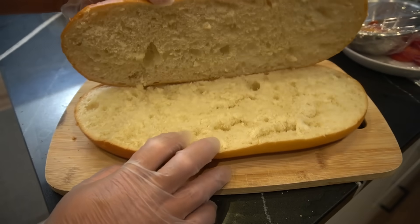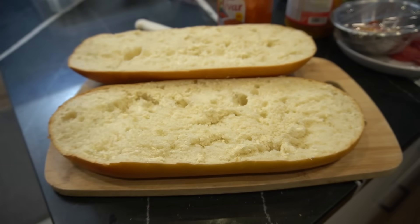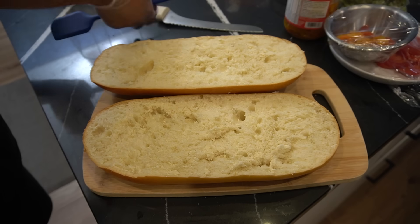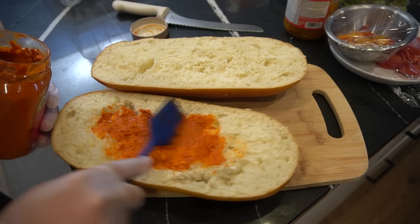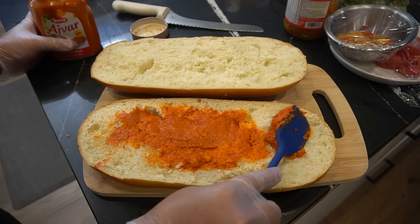Can I open my banh mi for you? Oh man, it's been a while. Beautiful. Next, we got some ajvar. A lot of countries claim that they make ajvar — like Italy, Serbia. I'm not doubting you guys. I'm just saying I looked at the back of this one and it said it's from Turkey.